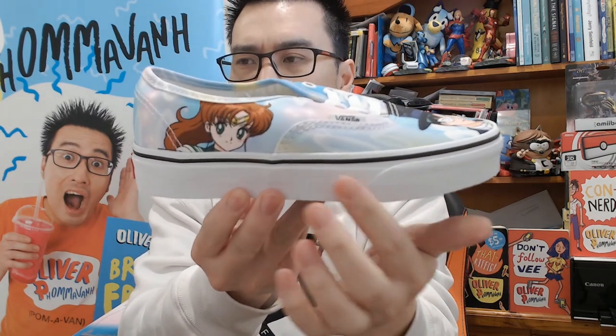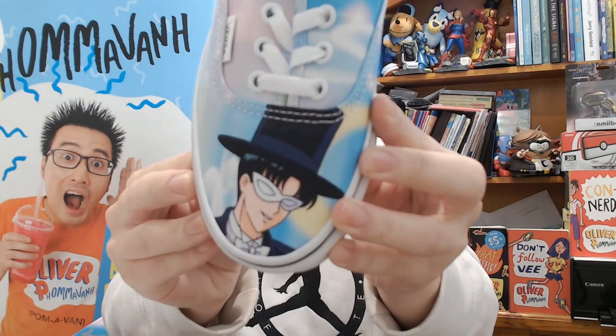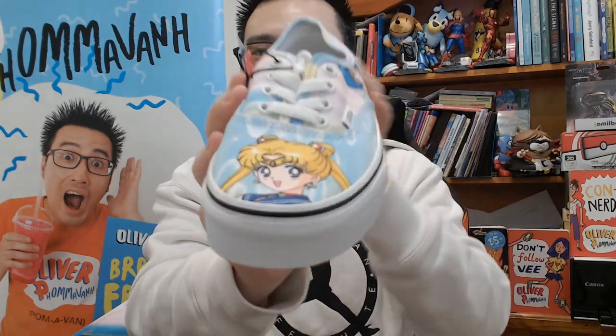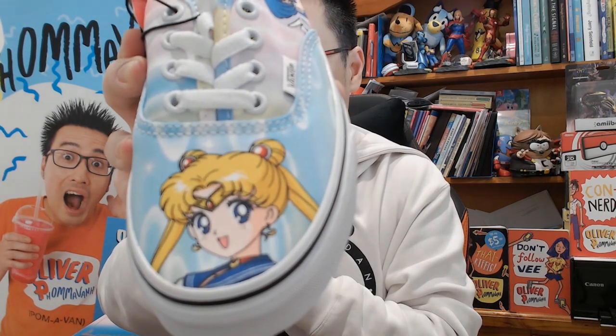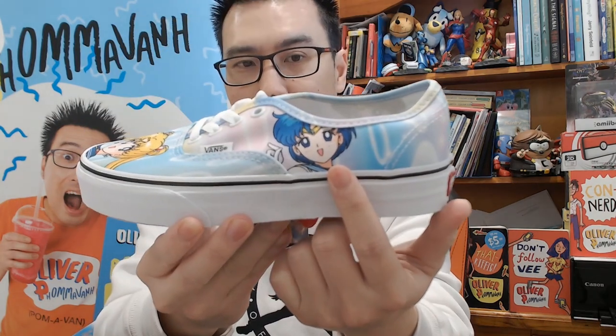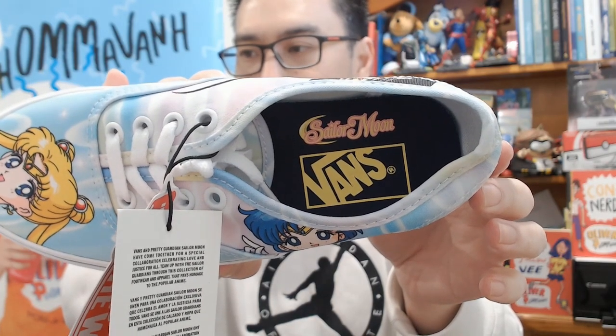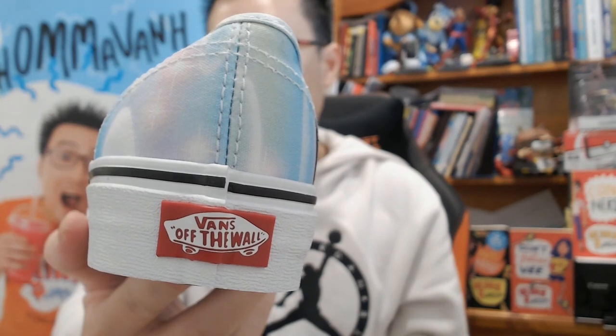I've seen this kind of style in anime, so that's a very nice touch. Then of course we can't forget about Sailor Jupiter over here as well. And look who made it — the only guy, Tuxedo Mask! Yes, the only guy and he gets the girl. Onto the other sneaker — on the toe box we've got the heroine Sailor Moon herself. Then we've got Sailor Mercury on this side and of course Sailor Mars. The insoles have a very cute Sailor Moon logo with a lovely thick Vans logo — a very old school Vans logo actually. And of course we can't forget the Vans Off The Wall right on the back heel tab.